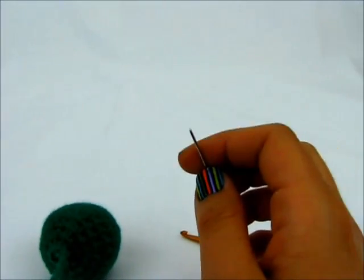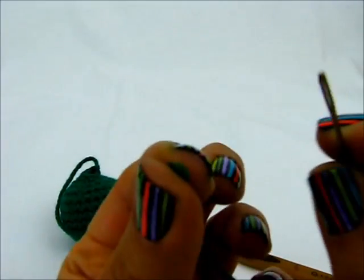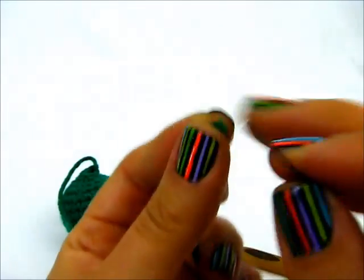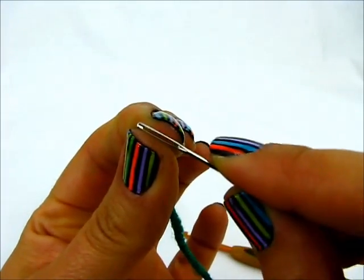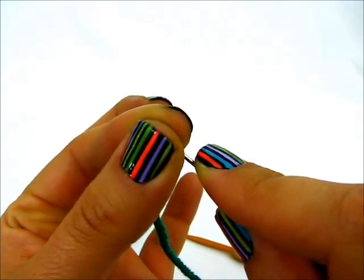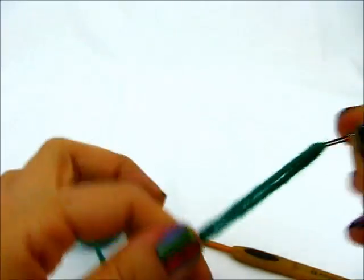Now we need our little darning needle, or yarn needle, or whatever you are using. The way I get my yarn into the needle is pretty simple — I just pinch the top between two fingers, hold my needle over it, then wiggle the needle through, grab my yarn at the top and pull it through. It's a pretty easy way to get your yarn onto a needle.